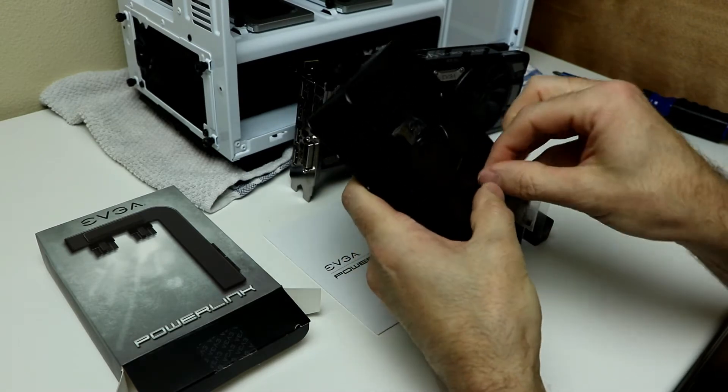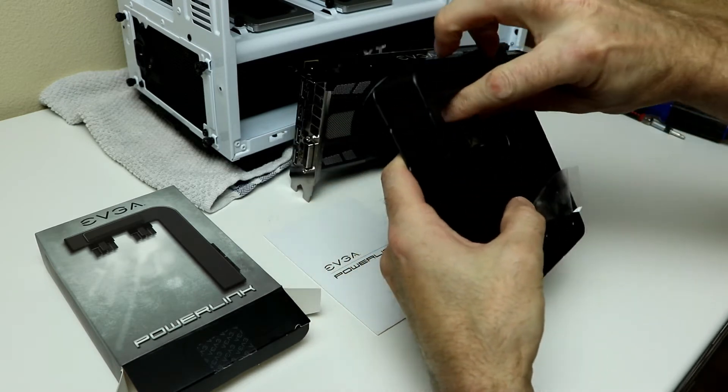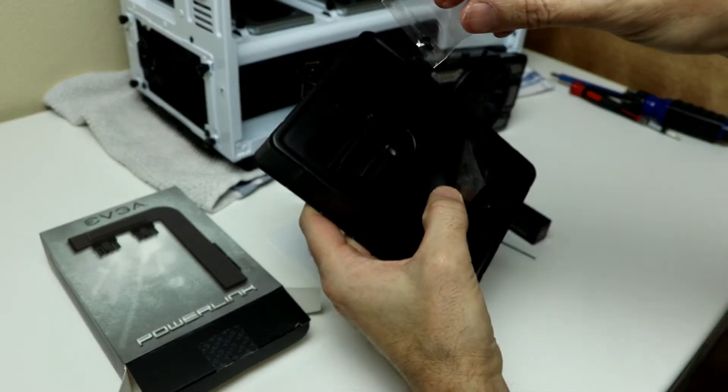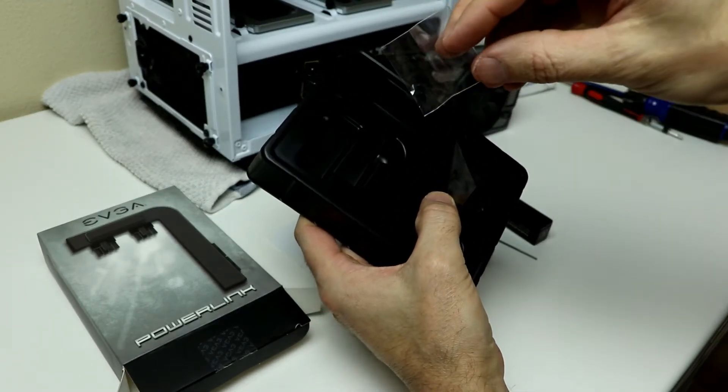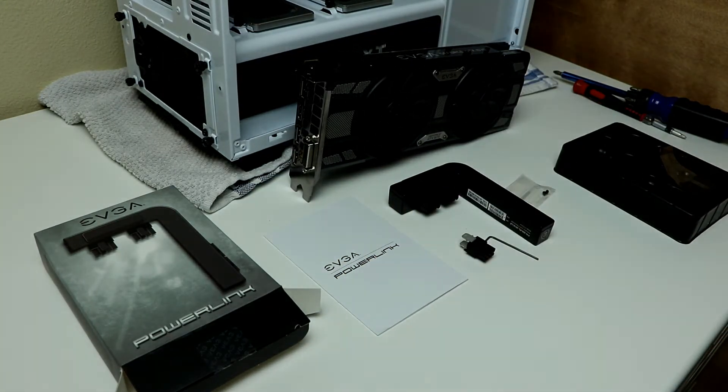In the box, they give you the power link adapter, a little tiny tool, and two replacement screws — because these little screws in there are so tiny. You can hardly see them, that's how small they are. There's also a little instruction manual, and that's pretty much it. It's very simple.